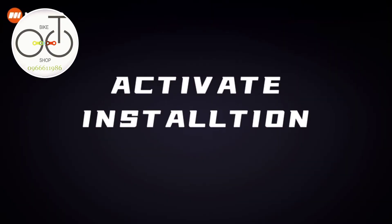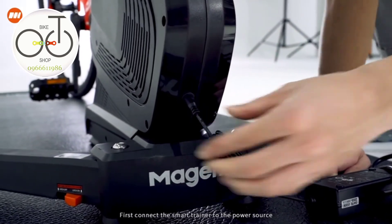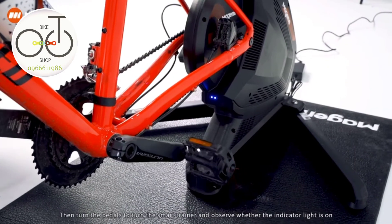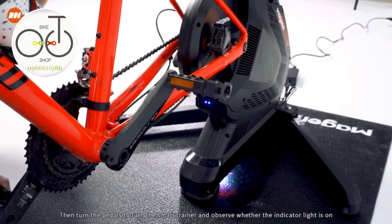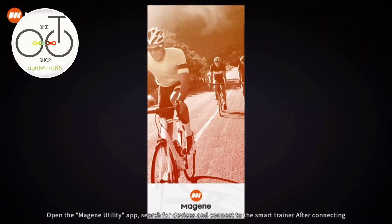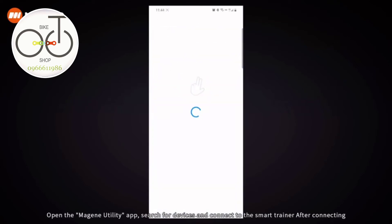Activate calibration. First, connect the smart trainer to the power source. Download and install the Magene Utility app on your mobile phone. Then turn the pedals to turn the smart trainer and observe whether the indicator light is on. Open the Magene Utility app, search for devices, and connect to the smart trainer.